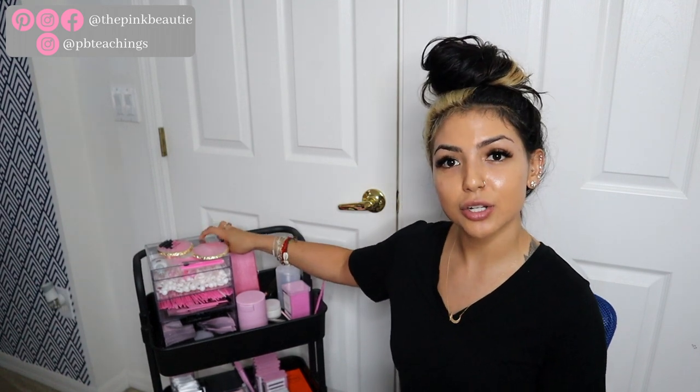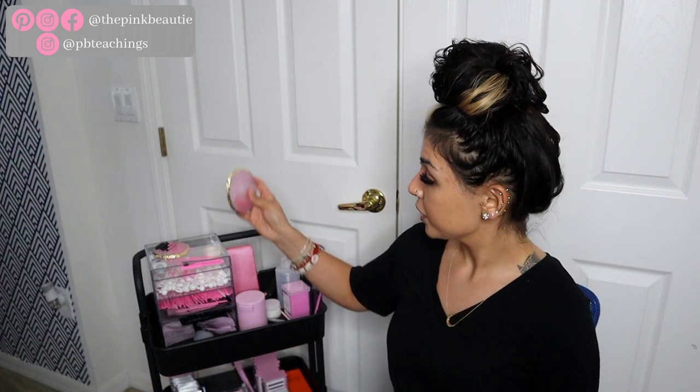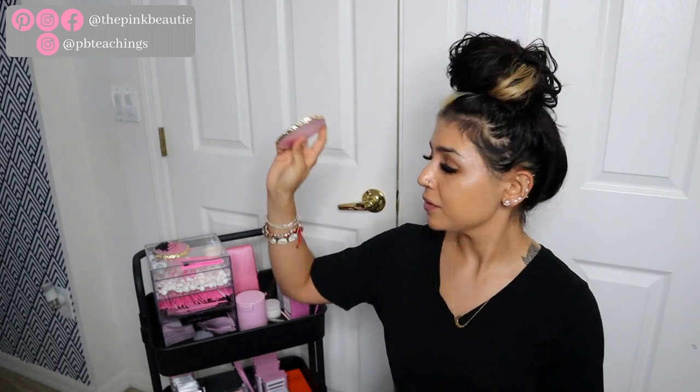On the first section I have an acrylic case — everything will be linked down below, you can find it on Amazon or at Target. First I have my little lash plates right here. I have two at the moment, and these came from VI Lash. You can use my code BEL10 at checkout to save 10% off. Everything's already cheap and I do have a lot of VI's products with me.